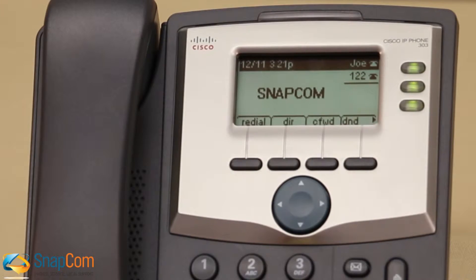Depending on the model of your phone, you will have at least three green buttons lit up when the phone is not in use. If the buttons are ever orange or not lit, that means that the phone is not registered and you need to contact SNAPCOM support to fix it.